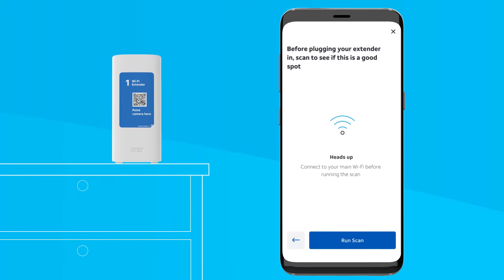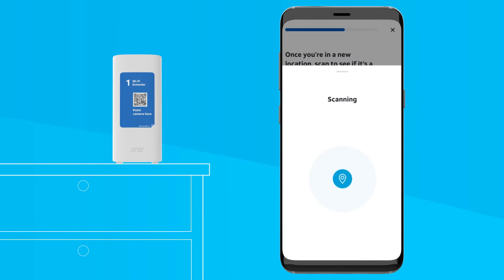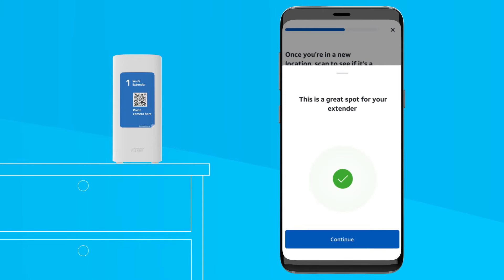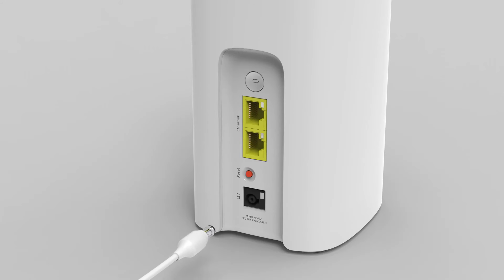Now before plugging in your new extender, let's run a scan with your Smart Home Manager app to see if you're in a good spot to place the extender. Just make sure your smart device is connected to your main Wi-Fi and select the Run Scan button. Your app will take a quick scan of your location and let you know if this is a good place for your extender. If you need to move to a new location, your app will walk you through moving to a better spot. Once you've found a good location, plug your extender into the closest working outlet.